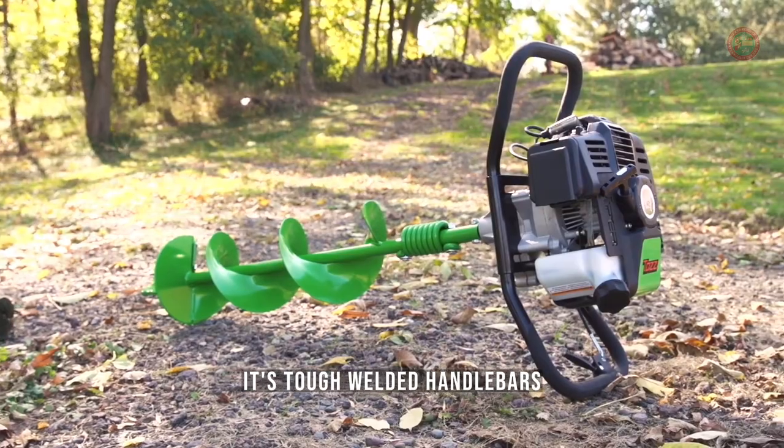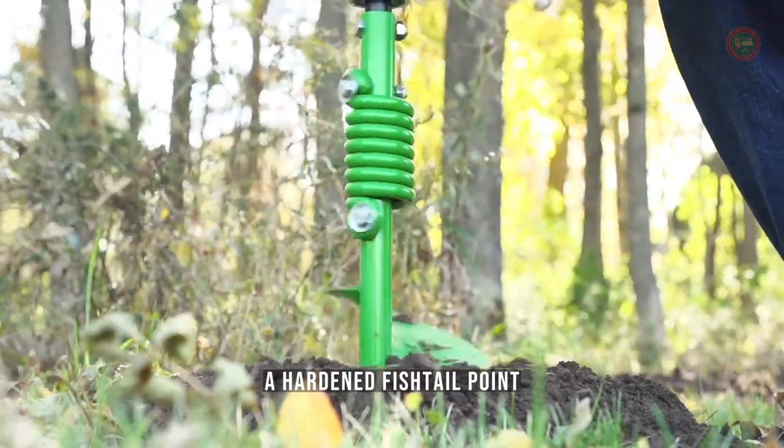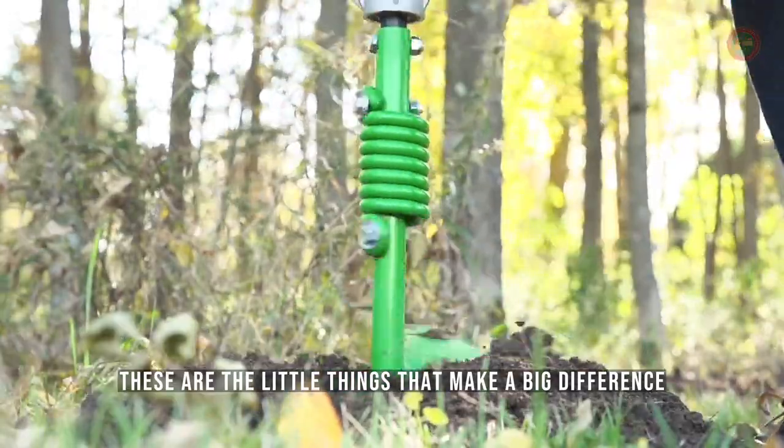It's tough. Welded handlebars. A torque-absorbing shock spring. A hardened fishtail point. These are the little things that make a big difference.